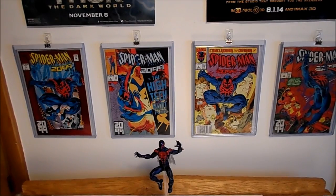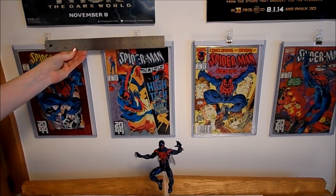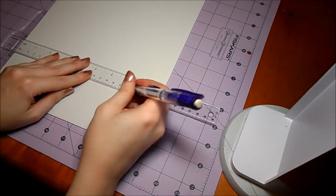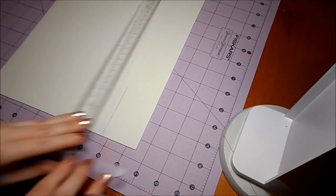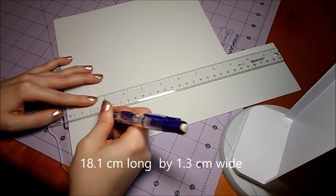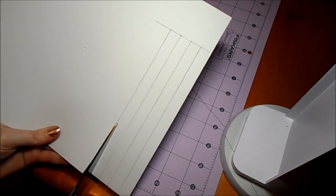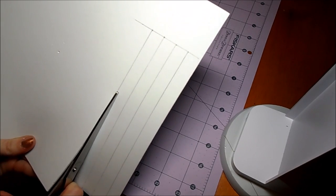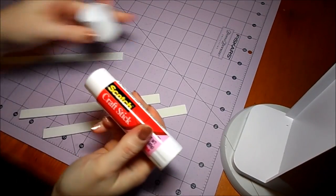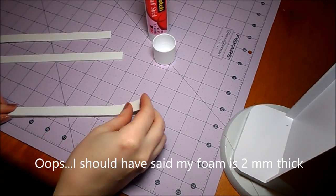The first thing you want to do is measure your wall and attach the hooks by following the manufacturer's instructions. You may need to wait a day before adding any weight to the hooks. My hooks are spaced about 23.5 centimeters apart from the center of one hook to the center of the next. Then we need to measure and cut a strip of craft foam that is 18.1 centimeters long and about 1.3 centimeters wide for each comic you want to display. This foam is going to fit inside the very top of your top loader to give the binder clip more to grip and to help keep dust out. My super cheap foam is only 2 centimeters thick, so I'm cutting two strips per comic and gluing the two strips together.